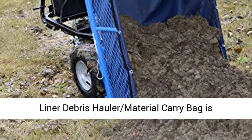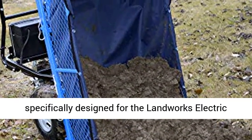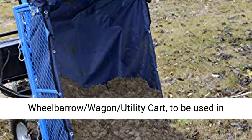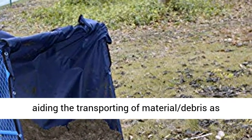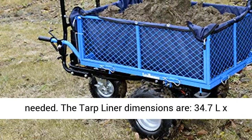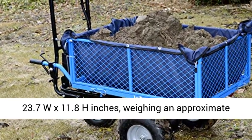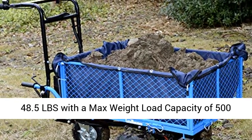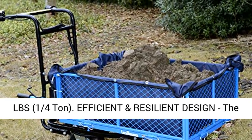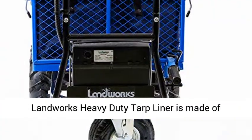Detailed specifications: our Landworks Heavy Duty Tarp Liner Debris Hauler Material Carry Bag is specifically designed for the Landworks Electric Wheelbarrow Wagon Utility Cart, to be used in aiding the transporting of material and debris as needed. The tarp liner dimensions are 34.7L x 23.7W x 11.8H inches, weighing approximately 48.5LBS with a max weight load capacity of 500LBS — one quarter ton.